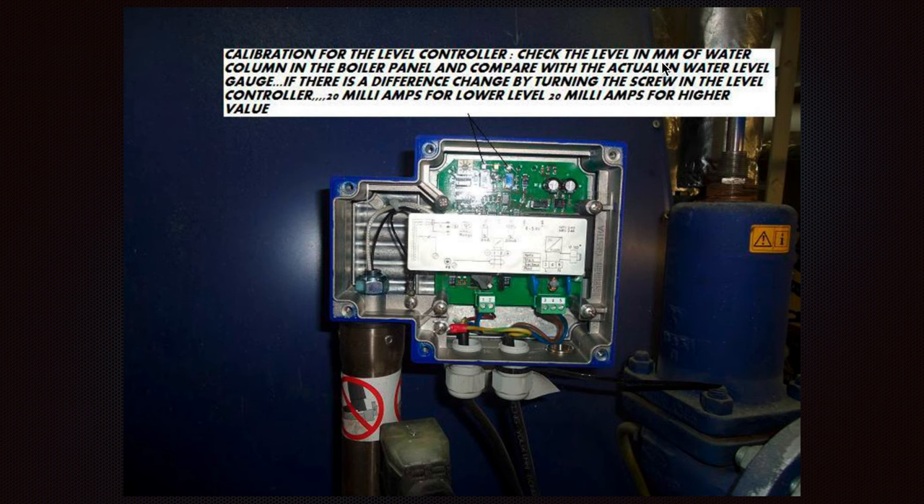Check the level in millimeters of water column in the boiler panel and compare with the actual water level in the gauge glass. If there is a difference, adjust by turning the screw in the level controller — 4 mA for the lower level and 20 mA for the higher level. Normally it must be 4 mA for the lower and 20 mA for the higher, as the 4 mA represents the lower level and 20 mA the higher. It is necessary to adjust depending on where the level is located.